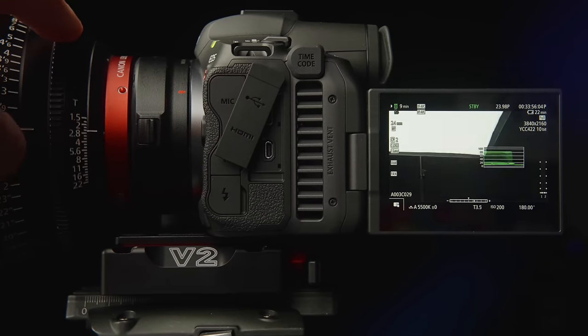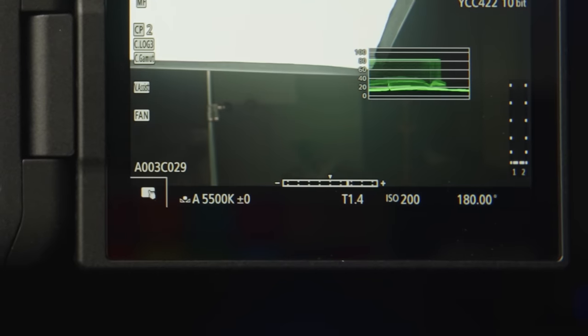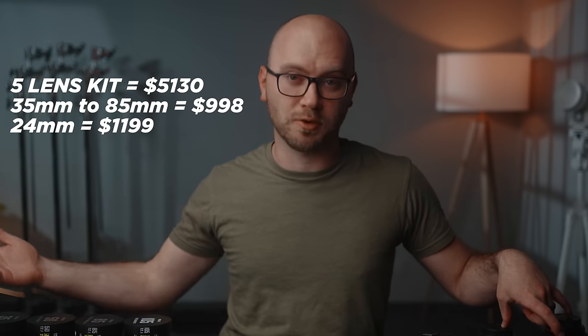One really cool feature with the Canon lenses is that they communicate with the camera so you can actually read your iris setting as you're turning the iris ring, which is really nice. As for price, this set of five lenses from Canon will set you back just over $20,000, whereas the five lenses from Mikey are a quarter of that — around $5,000, or roughly $1,000 per lens.